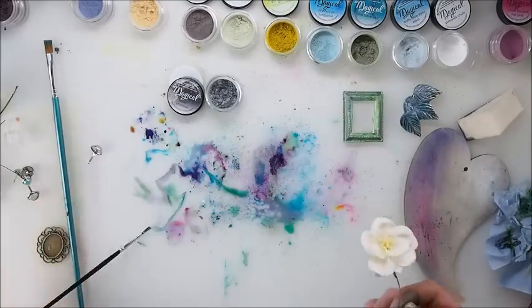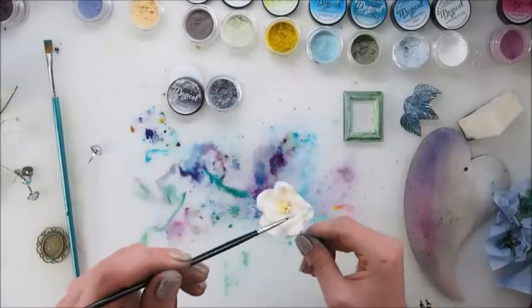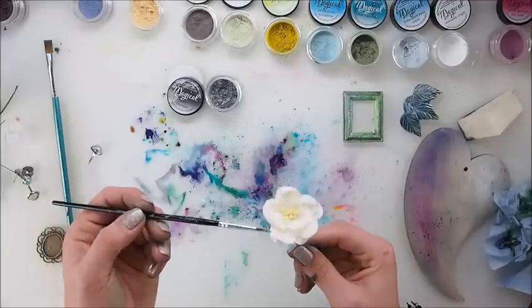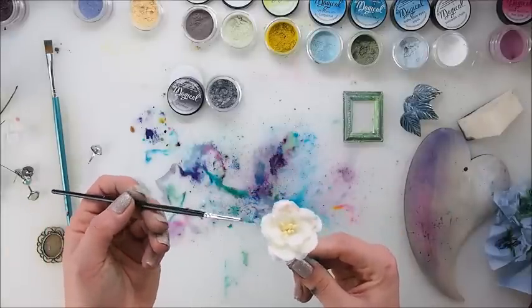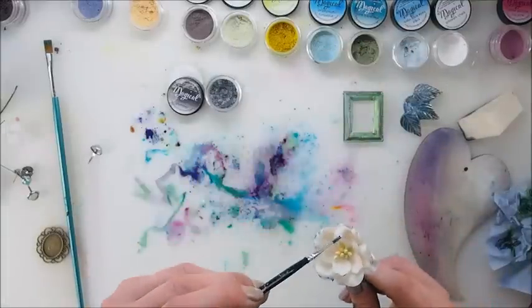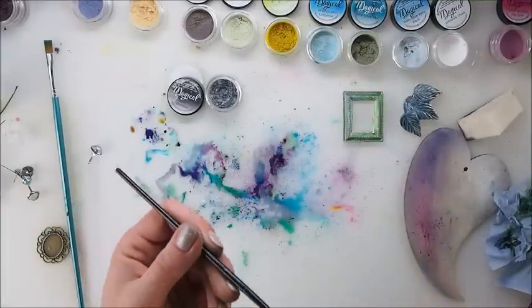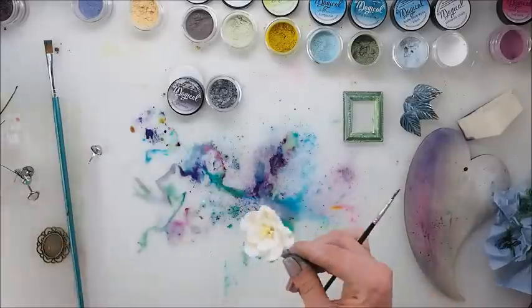Here is another example. I used the same technique but I will concentrate on the outside of the flower more than the inside. I am gently painting the sides of the flower only and spraying the pigment with the water.